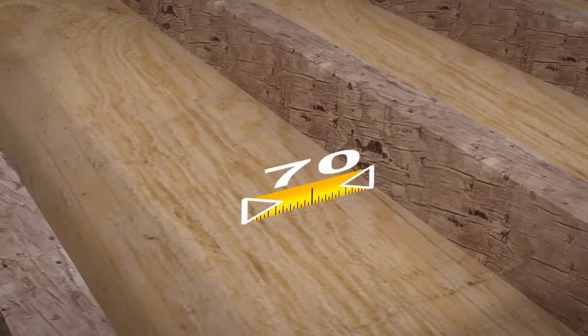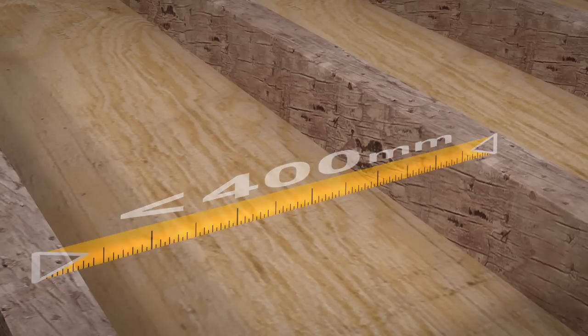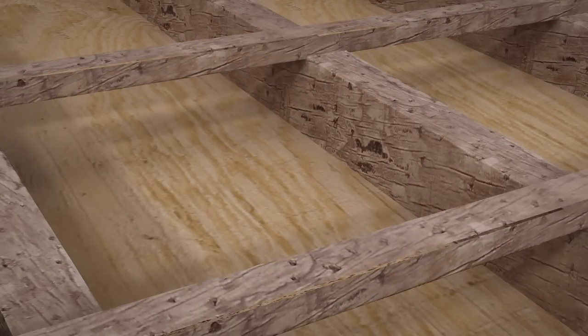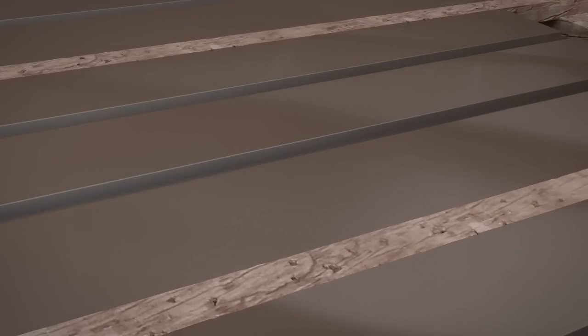If your joists do not have 400mm centres, provided you have sufficient height, you can lay suitable sized battens at right angles to the joists and suspend the aluminium spreader plates between these.